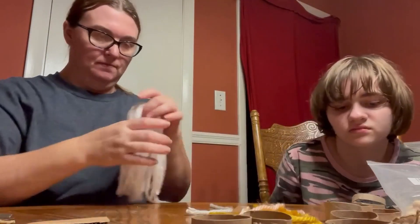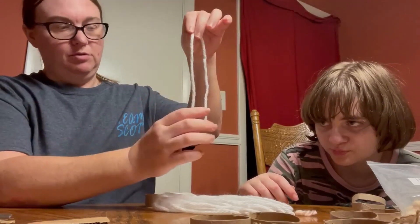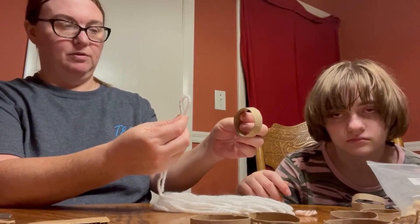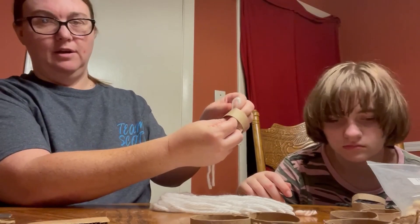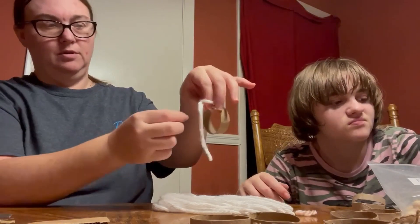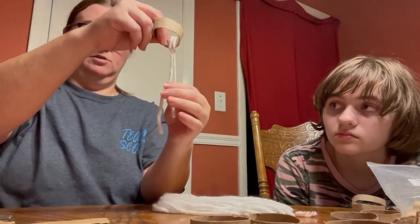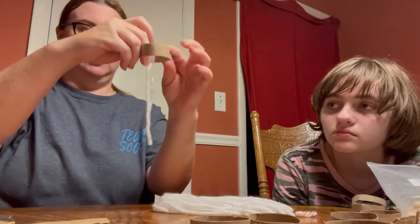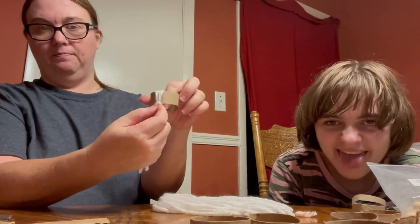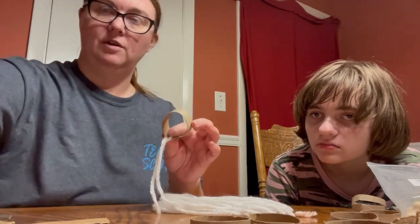So we have the toilet paper roller and you have your long strings. You want to double your strings like this, hold the toilet paper roller, and stick it through here like that. Then you want to take your strings and put them up through the loop. Pull it — these are supposed to be even, so try to keep these bottom strings as even as you can.